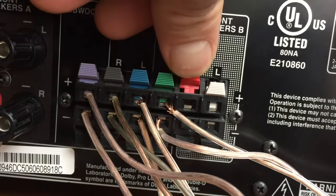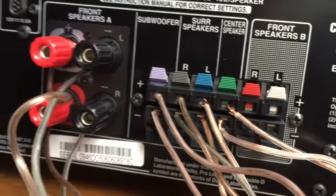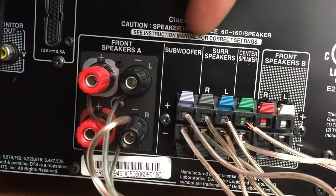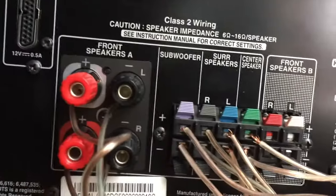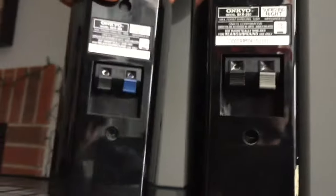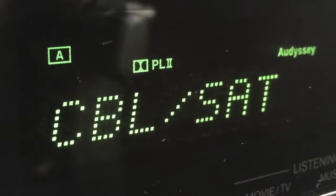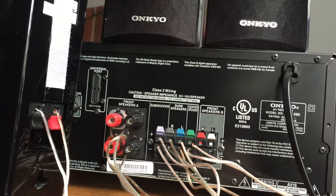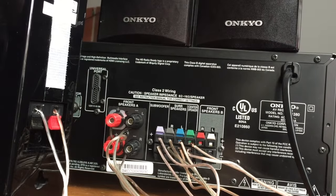On this particular stereo, we have front speakers, which take the majority of the music stereo signal. If you have surround sound, we have a subwoofer, surround speakers, and a center speaker. We also have B speakers — on this system those would be like outdoor speakers or speakers for a different room, so this receiver can actually be wired into multiple rooms in your house.